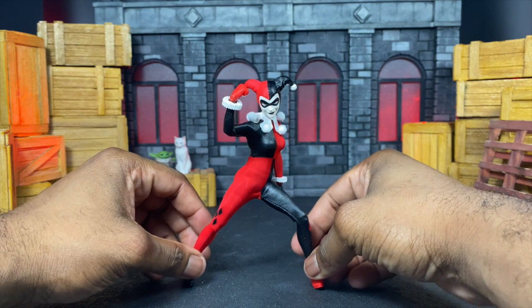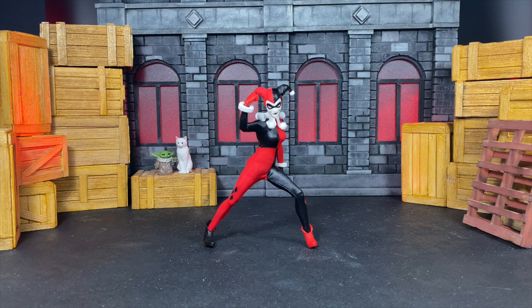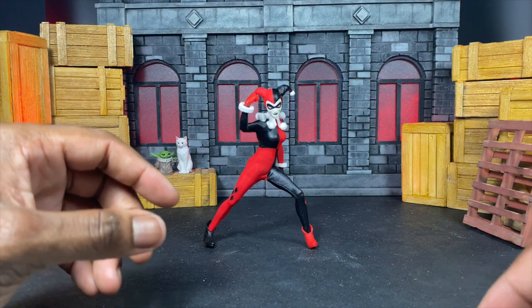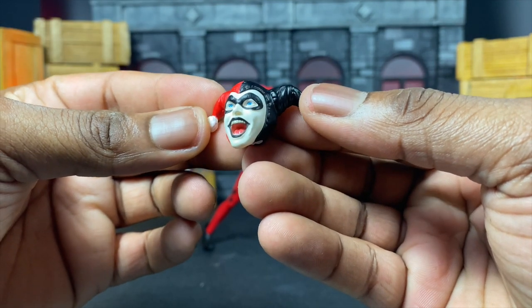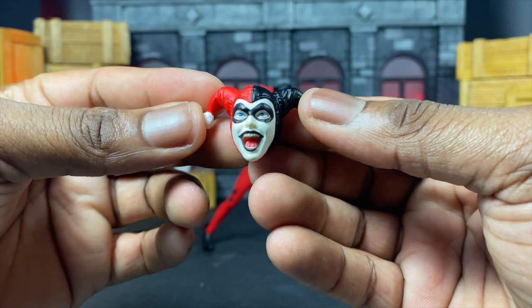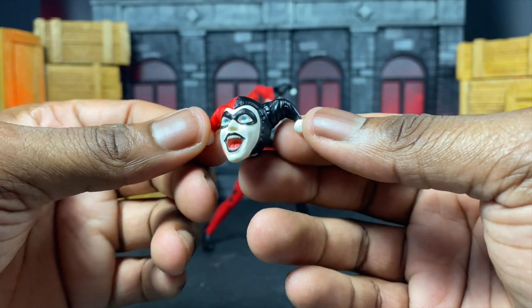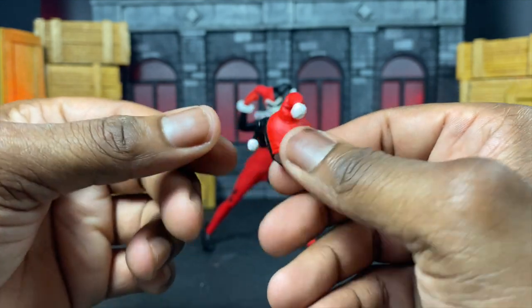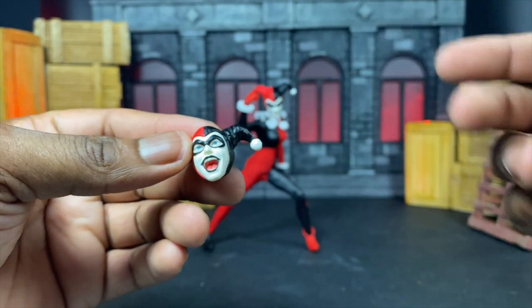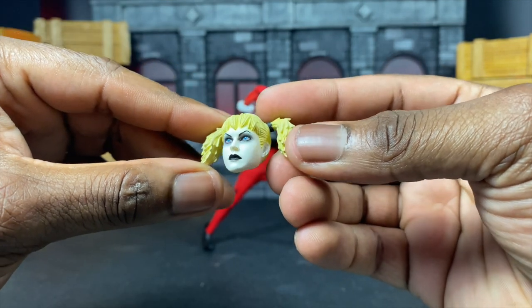She looks really good, so now let's jump into the accessories. In terms of accessories, let's go over the alternate head sculpts. I think this head sculpt is actually pretty good — the teeth may have been a little too realistic, I wouldn't mind it being a little less, but overall this definitely captures the crazy Harley Quinn we've all come to know and love. The sculpt is done really well and it'll just pop right on with no problem.